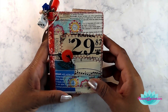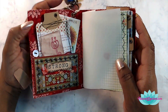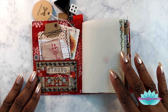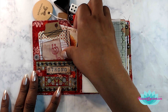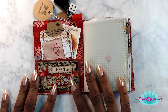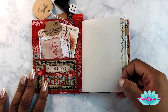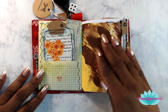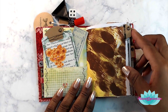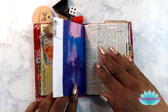I put vintage buttons on each one as well, and these are all held on by an eyelet and another button on the inside. The book actually lays down flat. I put little sayings on the pockets themselves, and in each pocket it will have some tags — the tags will be a little bit different for each one. I always like to put a little piece of vellum in the front of the book because it adds class to the book.